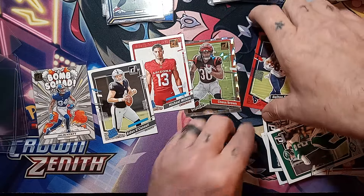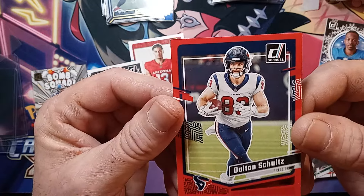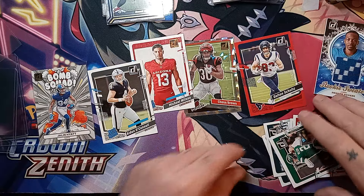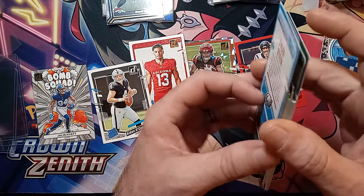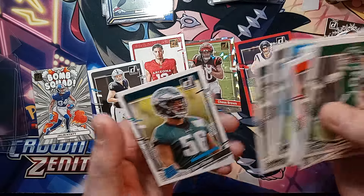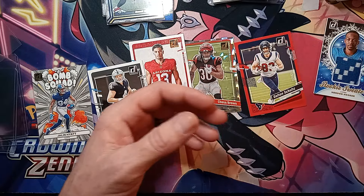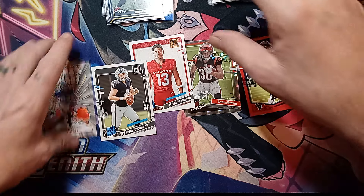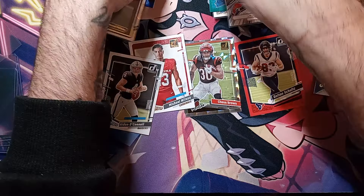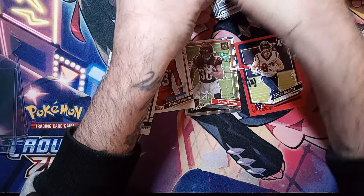I wonder if we pulled the treads — I'm not so sure. I'm going to look back on this because I know we didn't get a mem card. I'm guessing the red is considered the treads? I know it's a red press proof — Dalton Schultz. I will definitely have to go back and look at some of these to see what all we got because I did not see the treads. I may have just overlooked it. Overall not bad pulls — not bad at all. Very happy. Got a Hayden Hooker on the mem card.